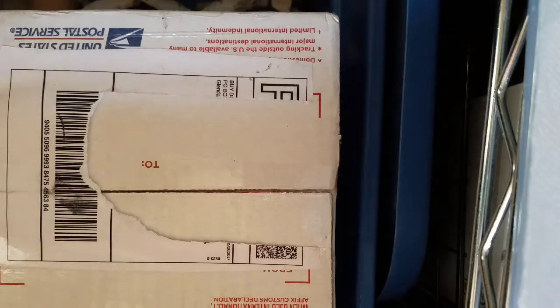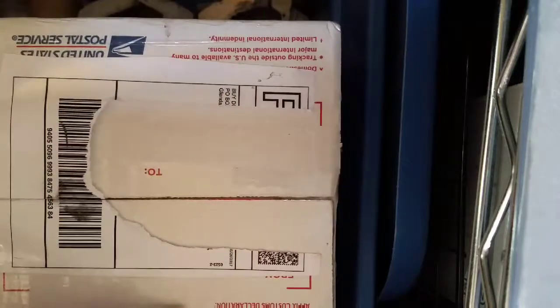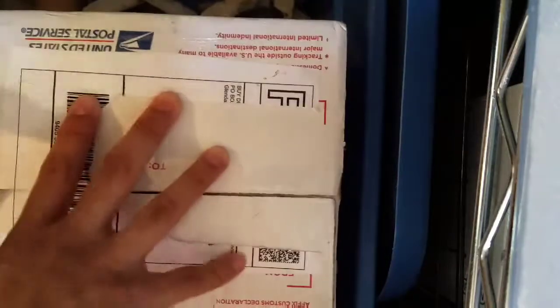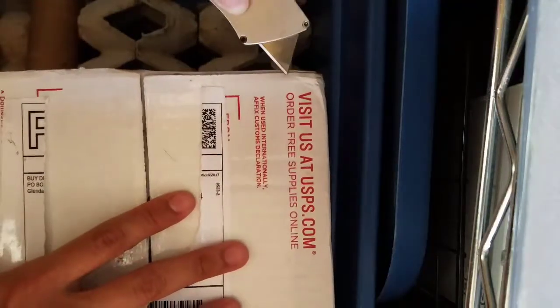This is the last order of roaches I'm ever going to buy online. After this is done, my roach colony should be good to feed from, so that's a plus. My bearded is old enough to not eat roaches every day, so they should last me a while.